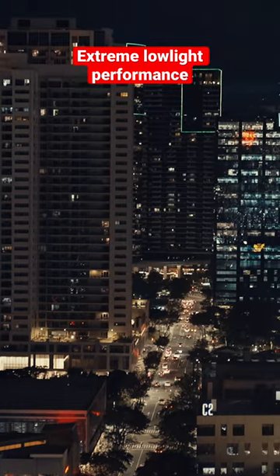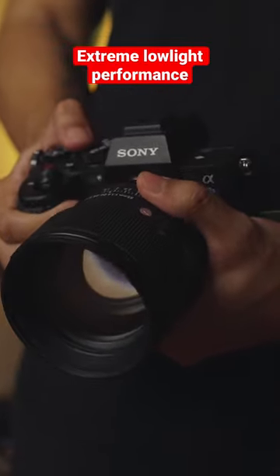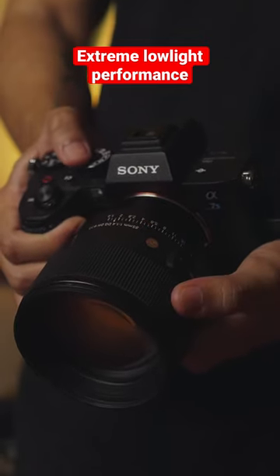Meaning, this is where your camera performs at its best. Also, shooting on these ISOs will give you relatively clean images. If you pair a fast lens on this camera, shooting in extreme low light will not be a problem.